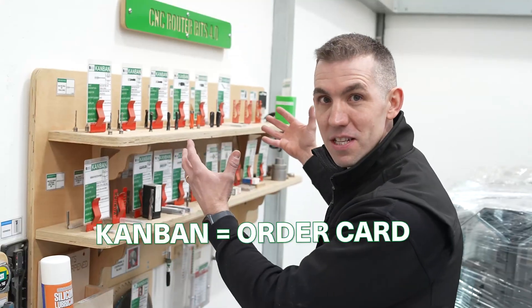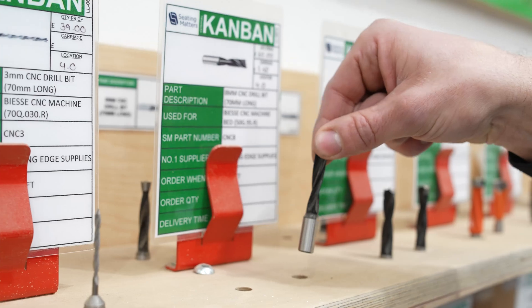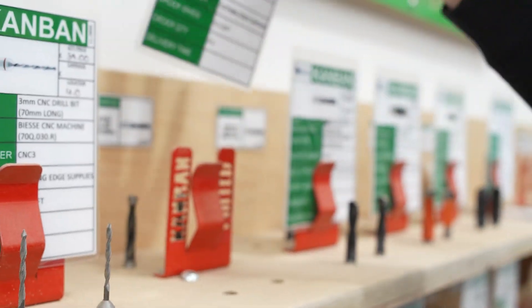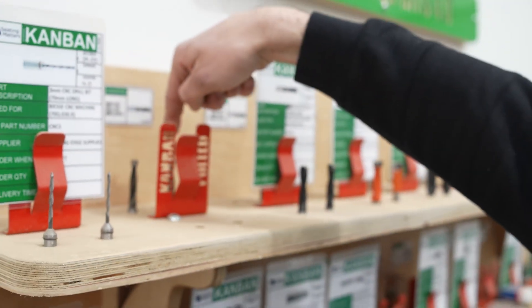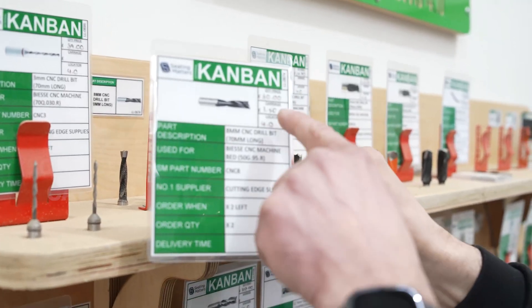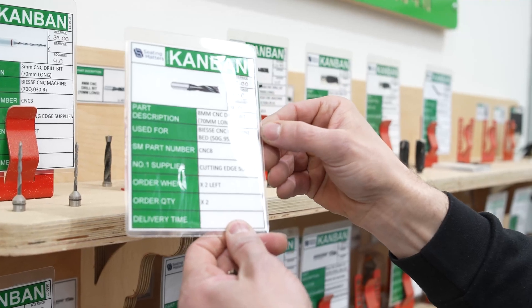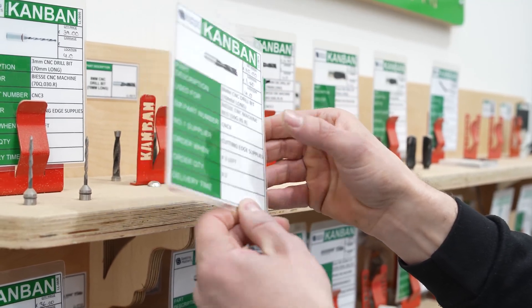At number nine is this Kanban system for all our CNC router bits. Once we use our last CNC bit we pull the Kanban, and we've got two more CNC bits in here until the new delivery comes. The really good thing is that all the information is on the Kanban, including the price, supplier, and all the information is right where we need it.